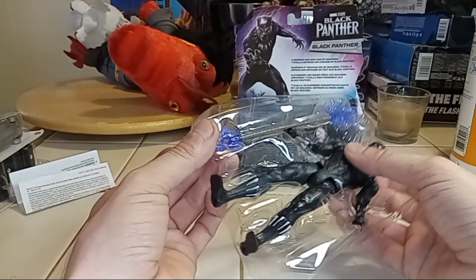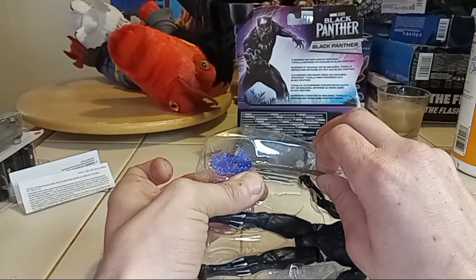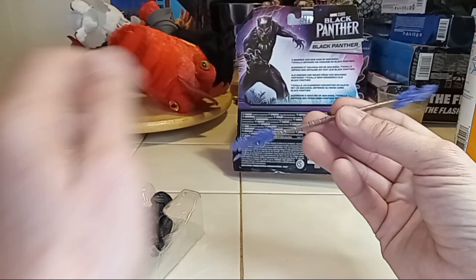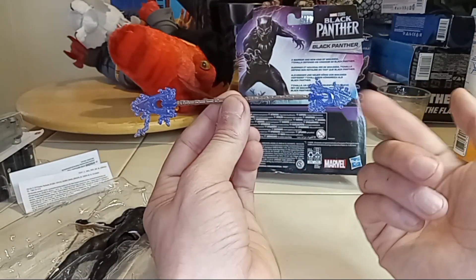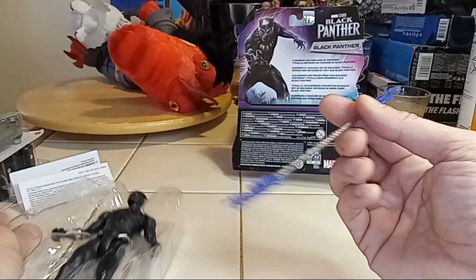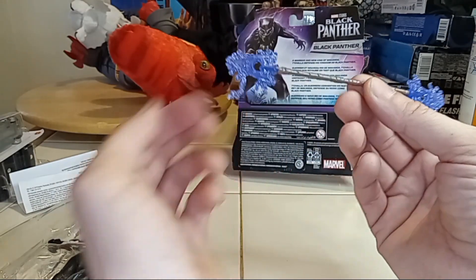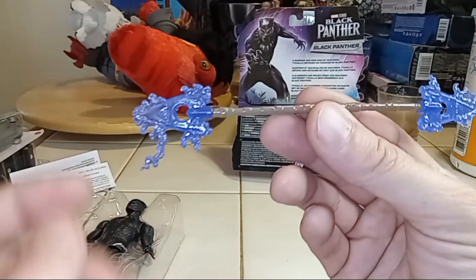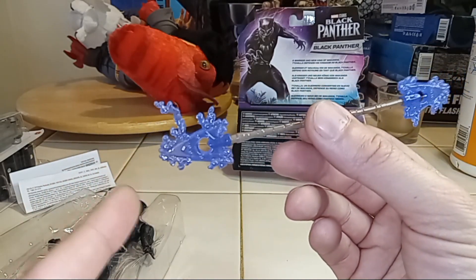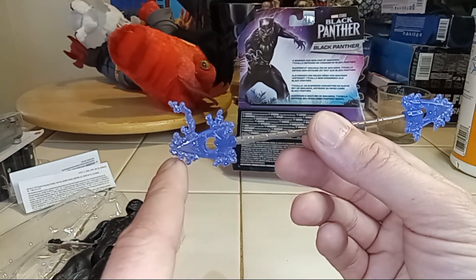I'm going to pull a staff out and that staff looks pretty freaking cool. Just so you guys know, I do follow Marvel comics but I only follow certain things — I'm more of a DC kind of guy. So I don't know what these powers are. I know his armor is vibranium, which is cool, and I'm sure the staff is too. I'm not sure about the electrical charge going on here.